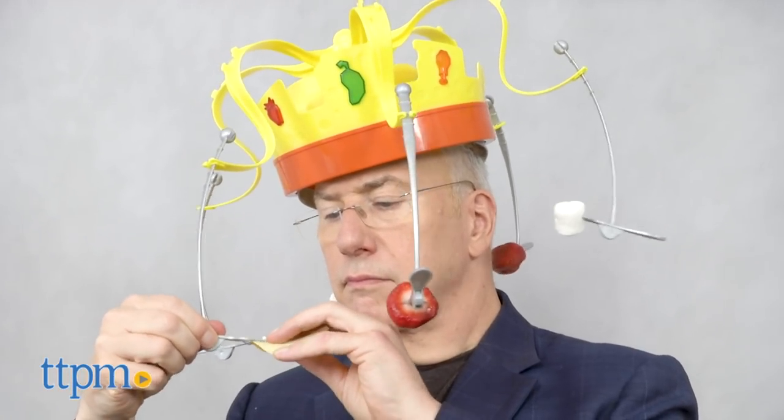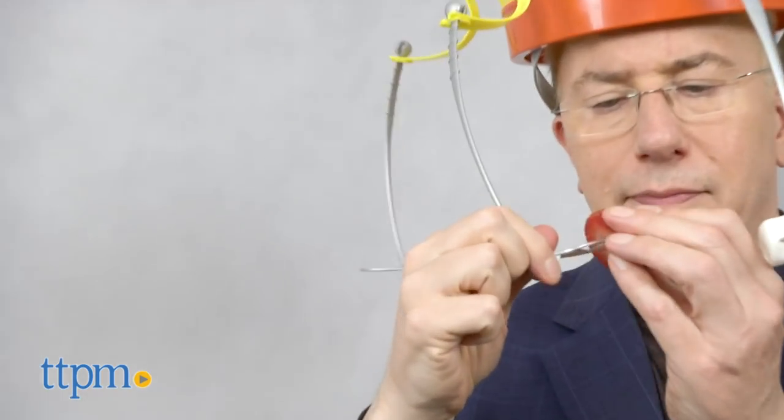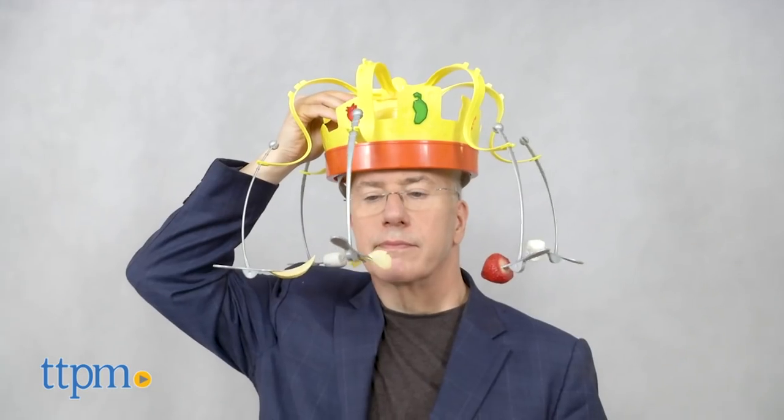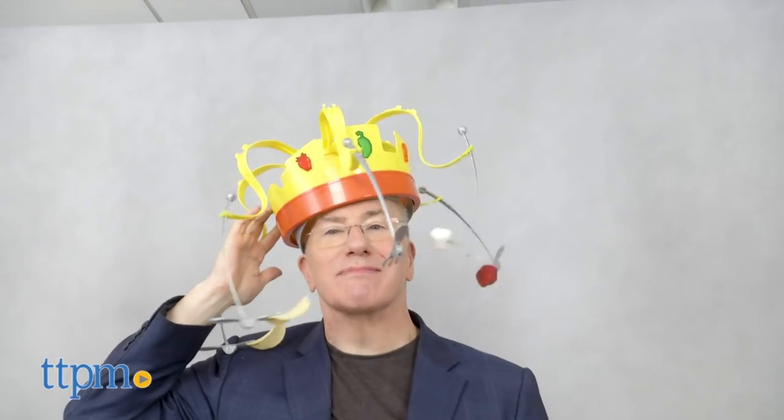Okay, you're set up and ready to go. Here's how you play. There are six forks that will be hanging off the crown. Load them up with different snacks. We like strawberries, marshmallows, and potato chips. You'll definitely want to experiment with different weights and so forth to see what's more challenging. Once you're all set, push the green button on the top. Give it a quick press for a short game or press and hold for a longer round. Then go for it — bite those snacks, but don't use your hands.